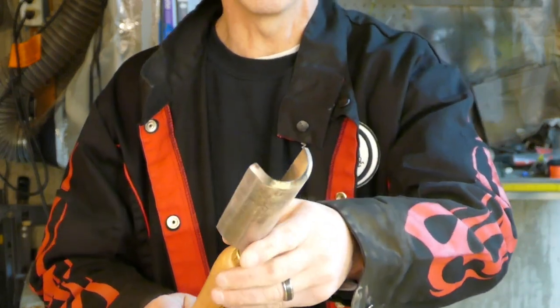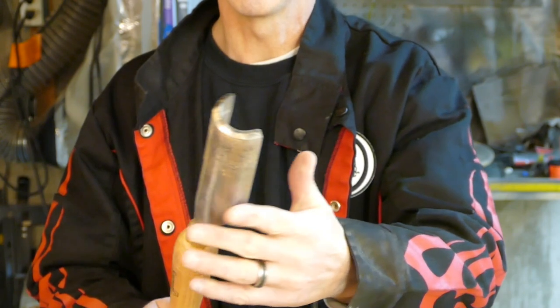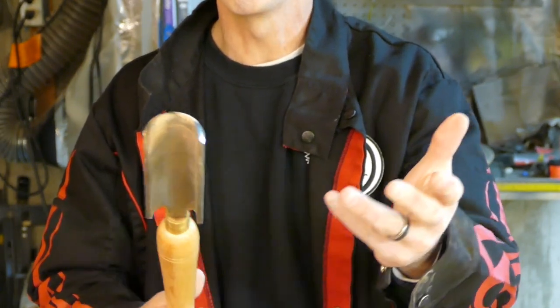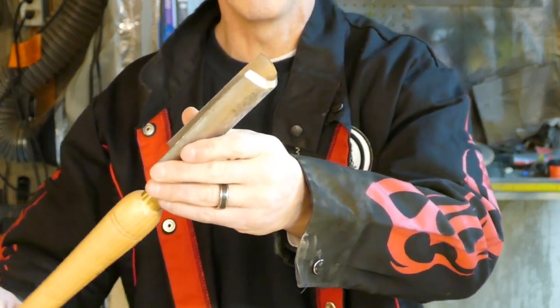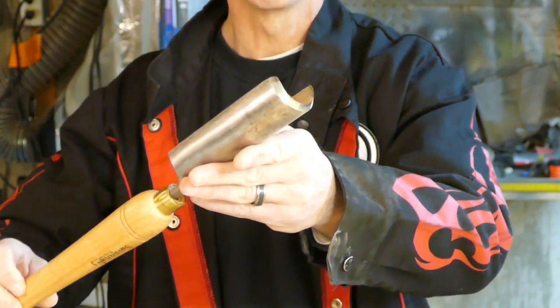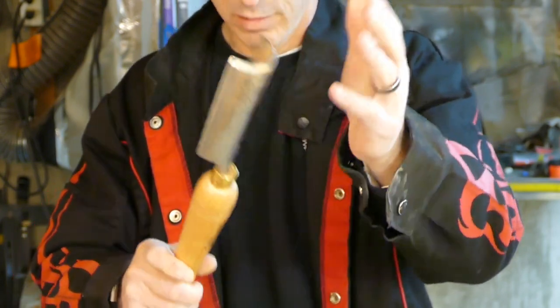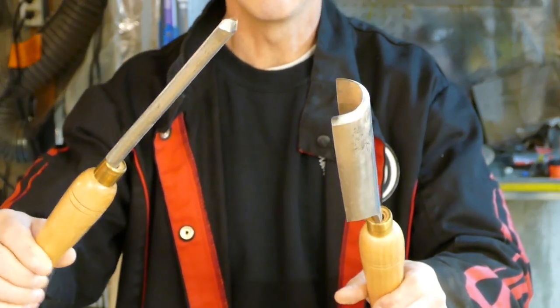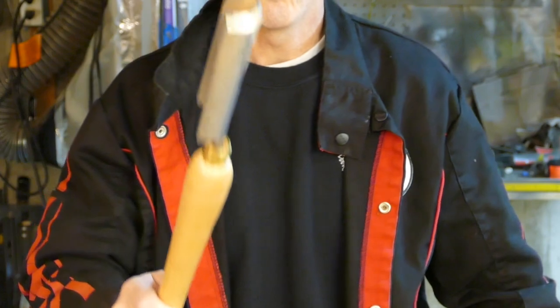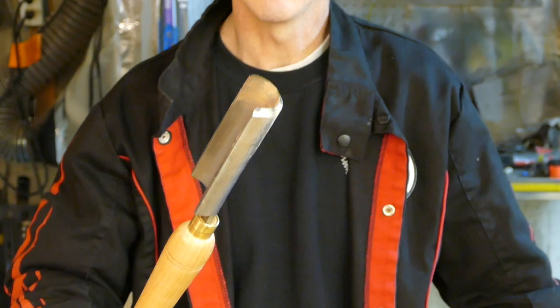Starting with your basic roughing gouge. This is used for spindle turning — when you have a square spindle and need to turn it round, this is what you use for removing a significant amount of wood quickly. They come in multiple shapes and sizes. One safety caution: the roughing gouge is not for use on the inside of a bowl.